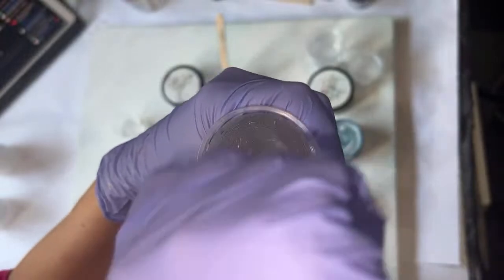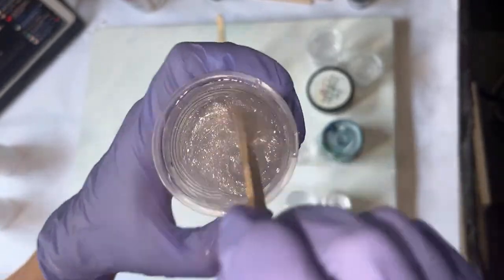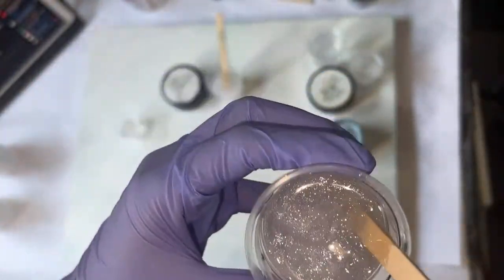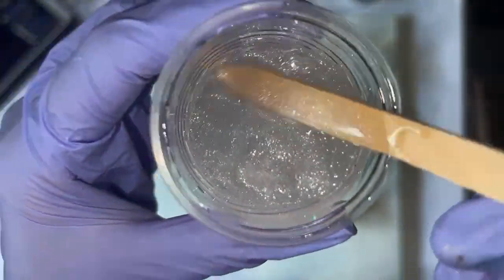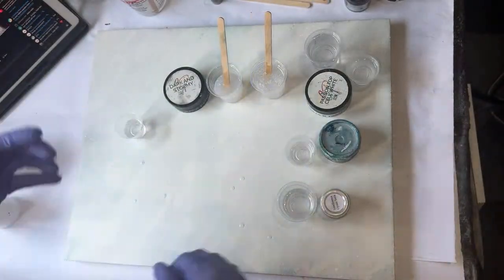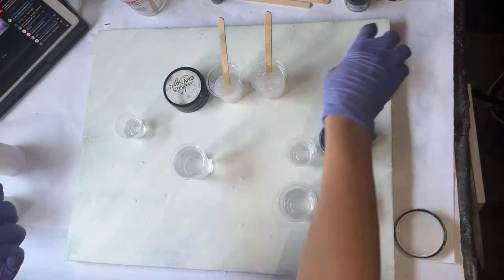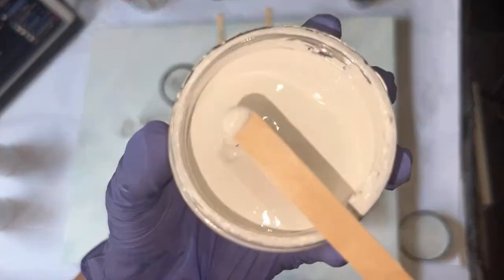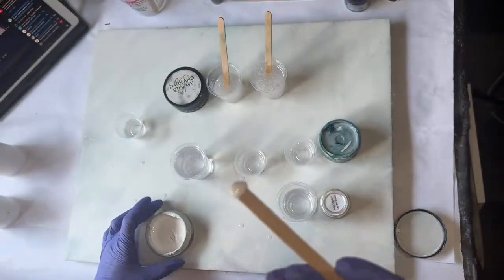Stone Coat, what's up! I was just telling everybody I had someone call me asking what they should use for a color palette to match their countertops, and I'm doing a color test for them because I love to do color matching for people.